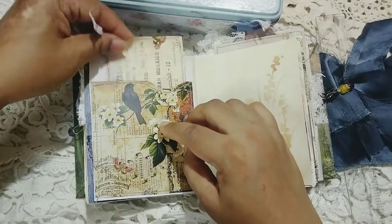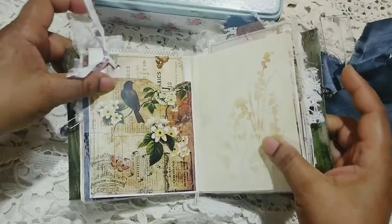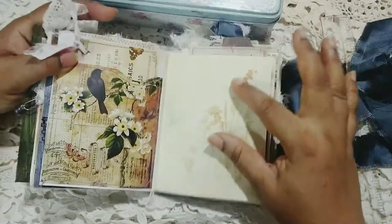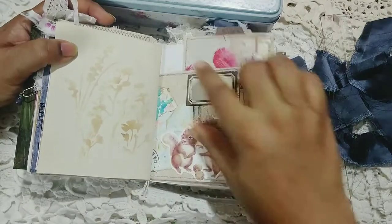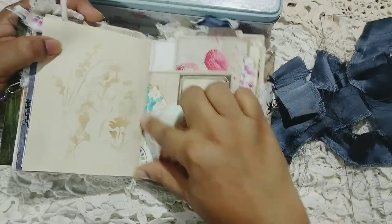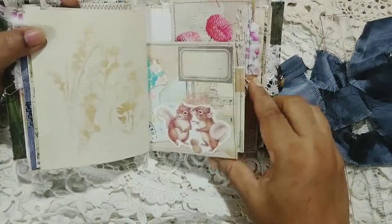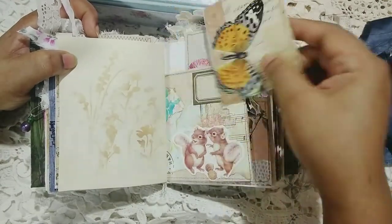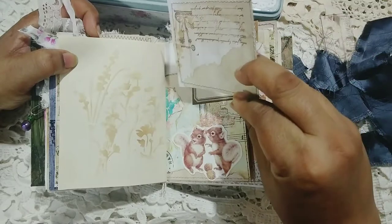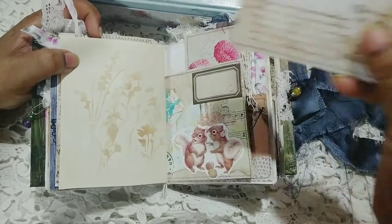I have also stenciled some little bits and pieces here because I wanted to not leave blank pages as much. This is just an image I had in my stash — I used those little tiny squirrels. It looked so nice and sweet.